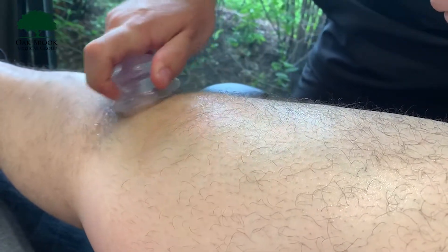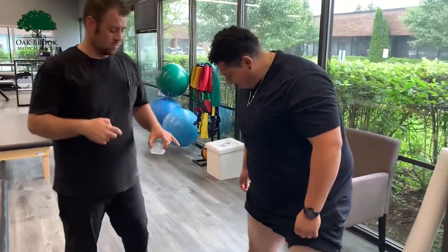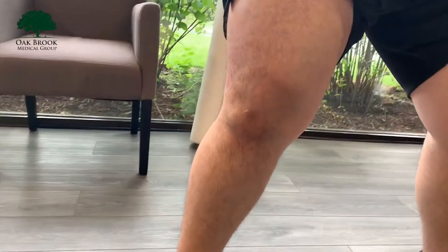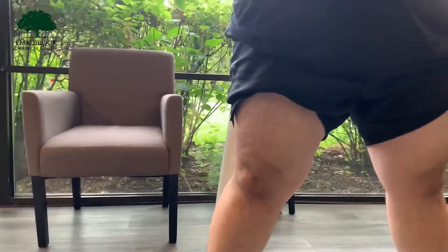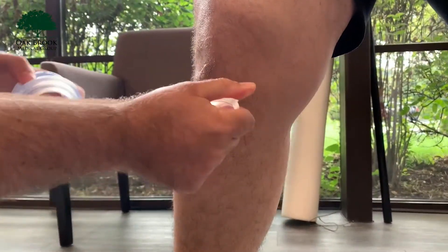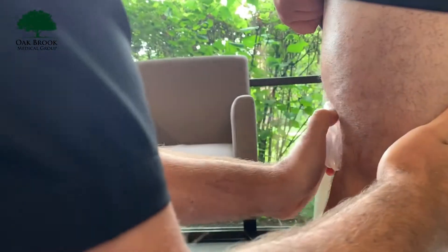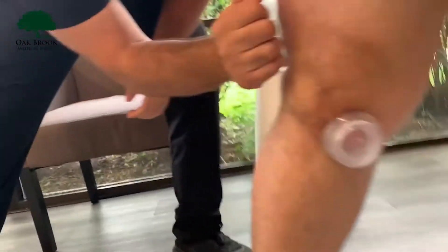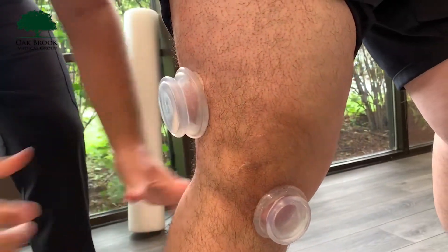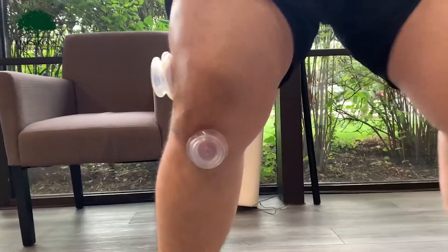Next we're going to have Jose do some squats with the cups on. If you come in close you can actually hear the knees clicking and grinding a little bit as he squats — Jose had an injury that caused that, so we just need to get him through and ready for the competition. We put the cups on nice and tight and watch him do a couple of squats. We're still going to hear some grinding and that's okay — it is less.